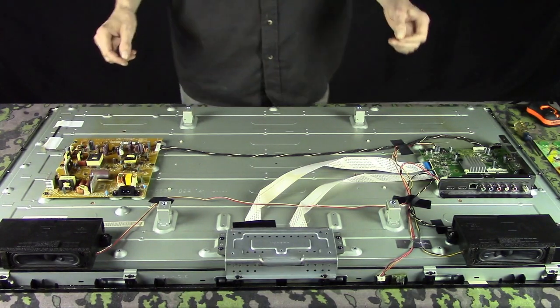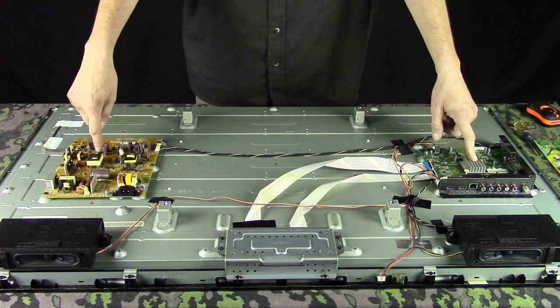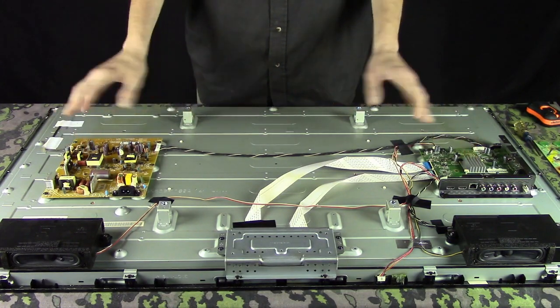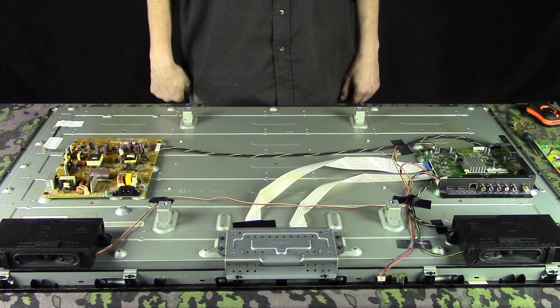Now look at this. This little board here is the video board, and this thing here is the power board that powers everything. And that's all there is for electronics in the newer TVs.